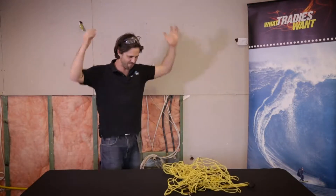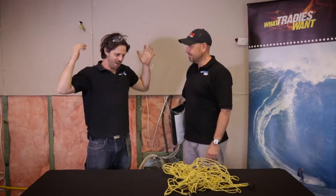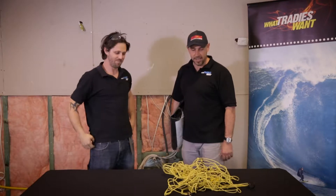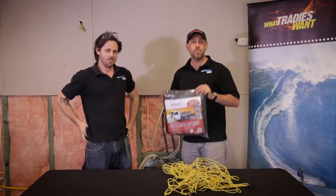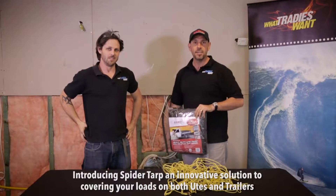Matty, what's going on? I've been trying to untangle this for about half an hour — I just want to take a load to the tip and it's not happening. Oh mate, this episode of What Tradies Want Tradie Tuck Test is made for you. This time we're testing the Spider Tarp. I'm Marcus Hucca, this is Matty Page, and welcome viewers.